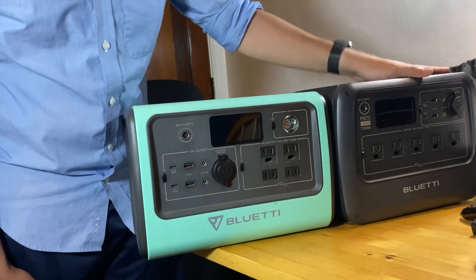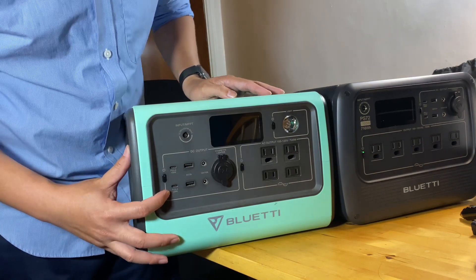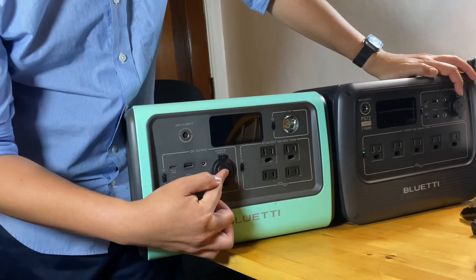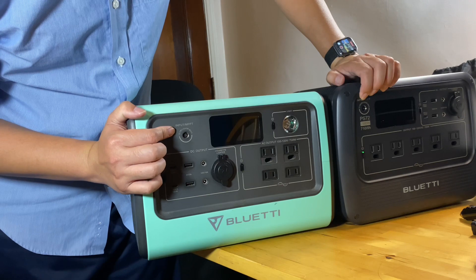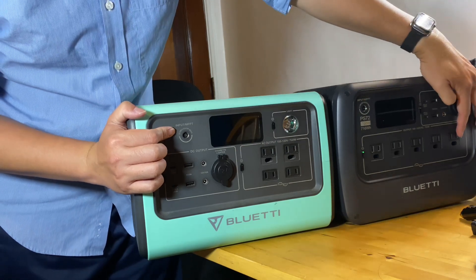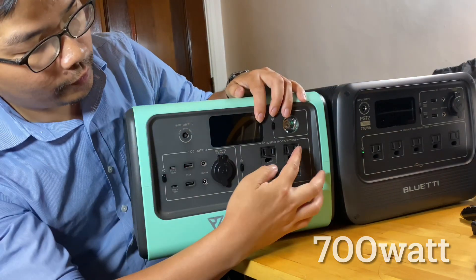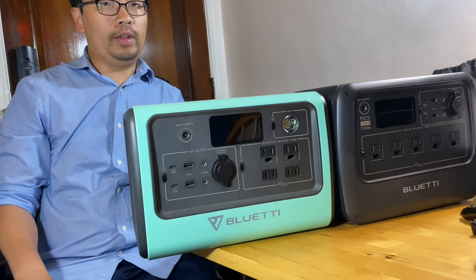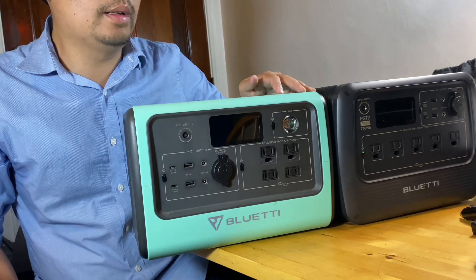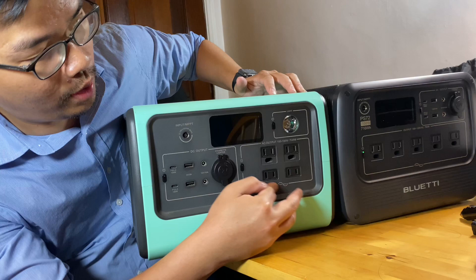The PS72 is very similar to the EB70. They have the same amount of USB-C ports — both 100W — the same amount of USB-A, and they use the same input voltage of 12V to 28V. The PS72 has 5 AC ports with a total of 700W. The EB70 has 4 AC ports also rated at 700W, but if you get the newer EB70S version it's 800W total — 100W more. I have the original EB70 so it's 700W, the same rating as this.